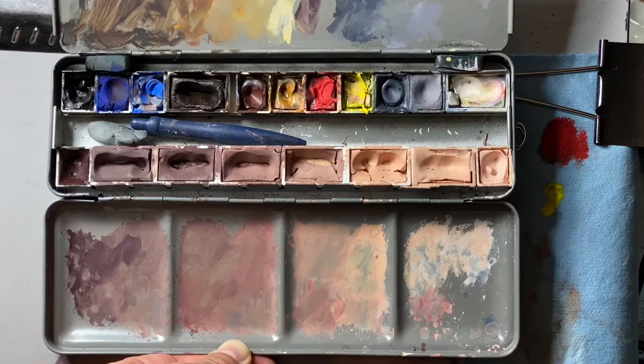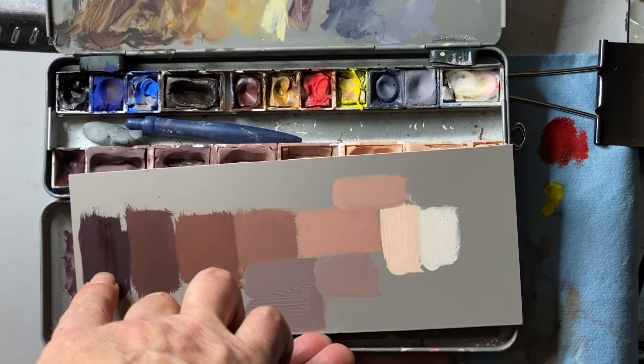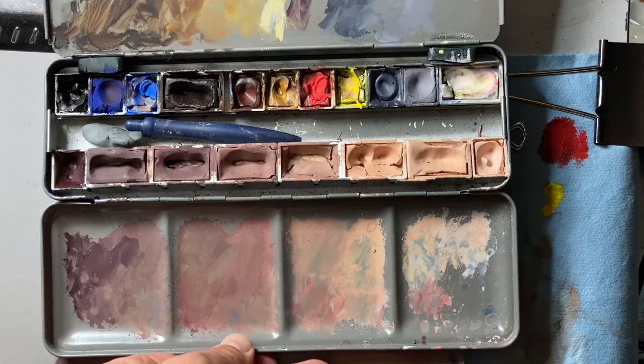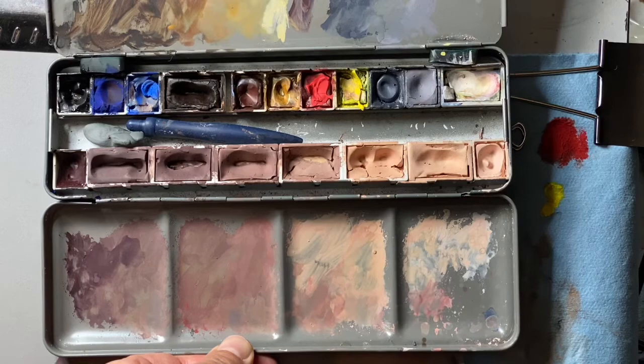The flesh tones I have here I actually based on colors that I mixed in oil since I paint from the figure in oil a lot. I took my flesh tone notes from there, which are basically a dark — a really dark dark with no white in it — then a pretty dark dark. Then I start coming into transition tones with a little bit of warm and cool in the shadows and up into lights and highlights. Same thing in gouache, and one of the tricky things to remember about gouache is it changes a great deal wet to dry.